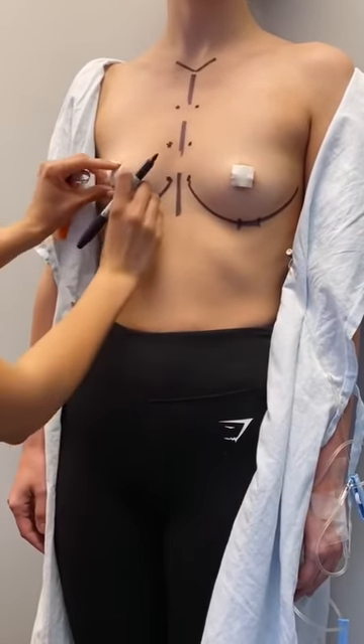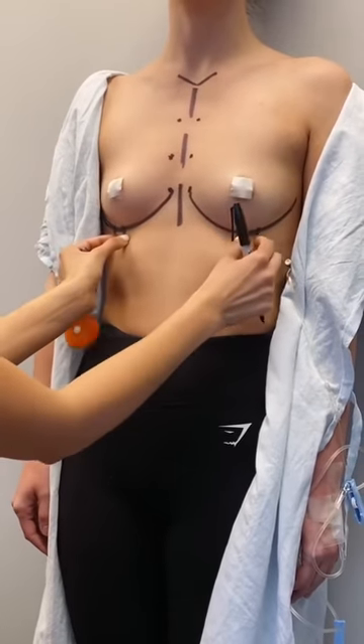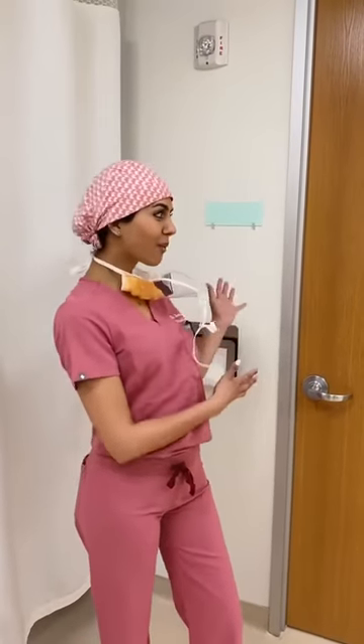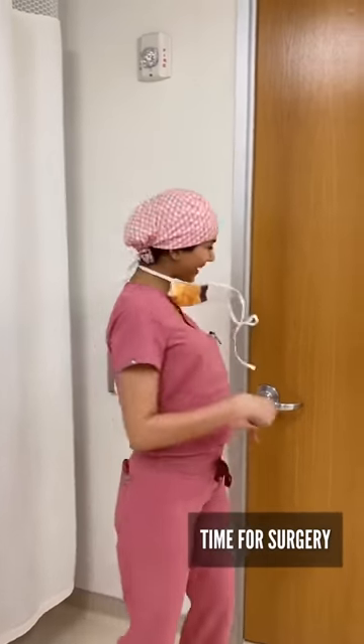You're going to see she fills all this volume right in here through these little incisions — that'll be her surgery. Here's the OR and we're about to go in and start our case. We'll film a little bit, so come on and check it out.